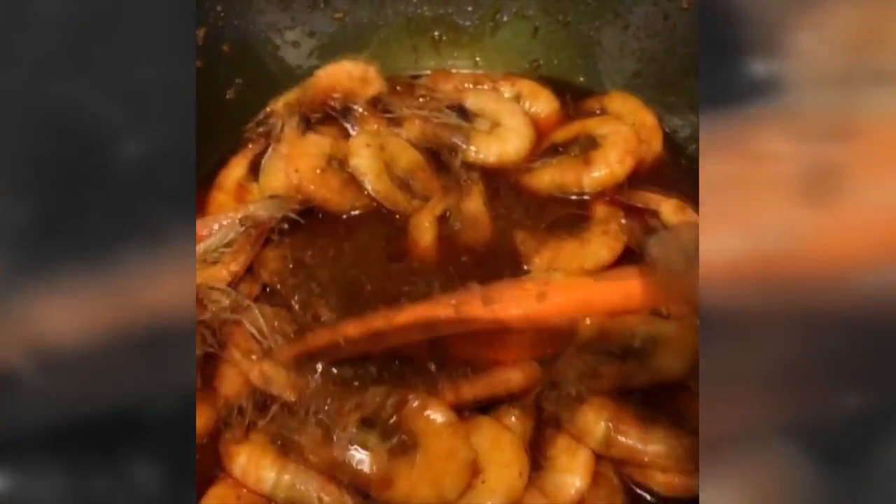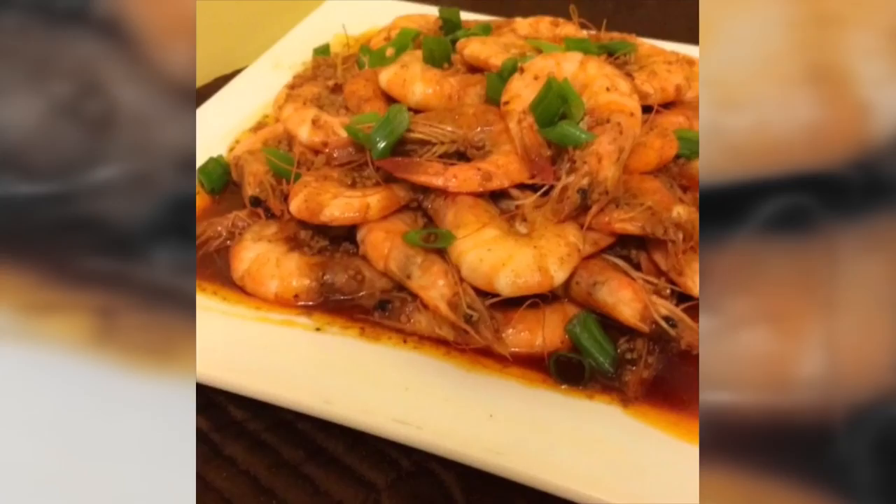Once you add them to the sauce, just toss them and you're almost done and ready to eat. I ended up not putting salt and pepper because I realized I had so many flavors going on that I didn't even need it. And that is how you make Louisiana Cajun style shrimp.